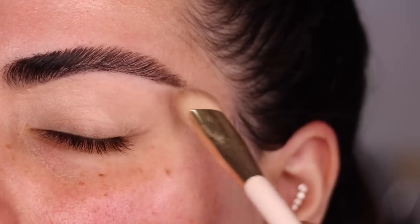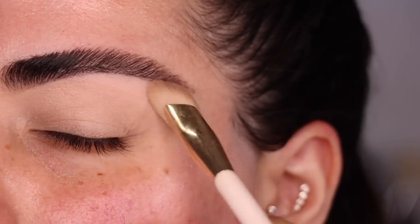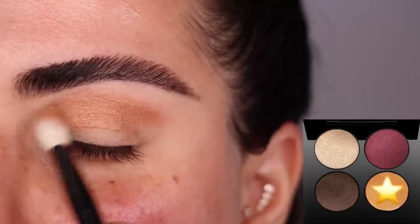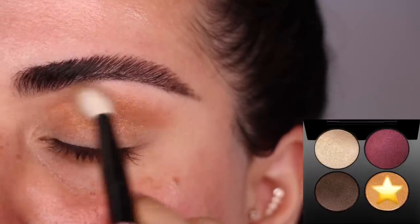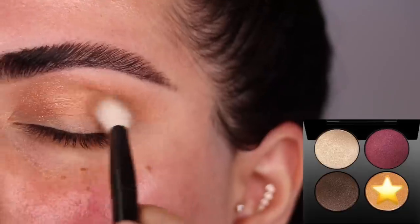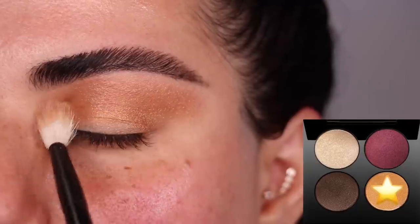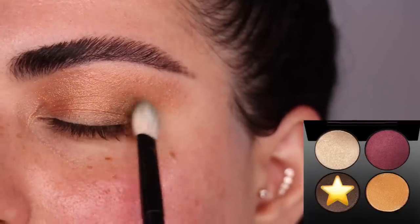First things first, I am priming my eye with the Rare Beauty eyeshadow primer from my lashes all the way to right underneath my brow, using the Rare Beauty concealer brush to distribute it. I'm going to start with the Iconic Illumination Quad and this is that golden bronzy shade. Using my Refur number 27 brush, I'm putting that on my crease just back and forth as a transition shade. Then I switched to the Refur number 1 brush and I'm tapping the dark brown shade on the outer corner of the eye.